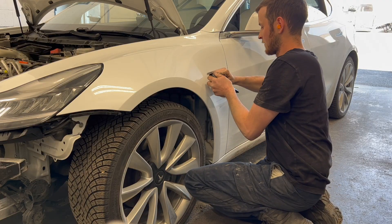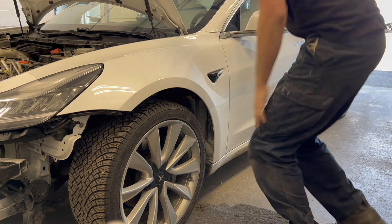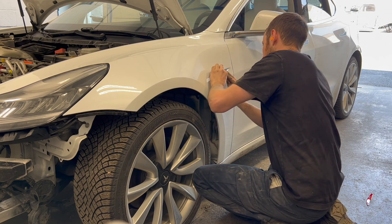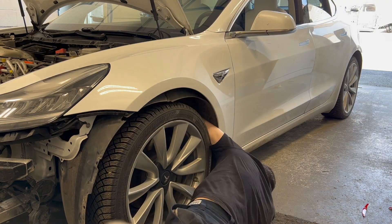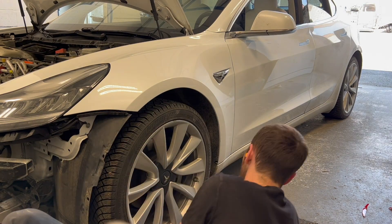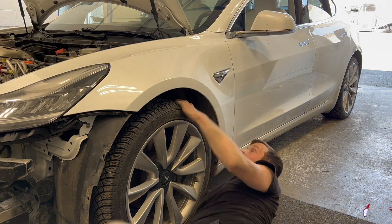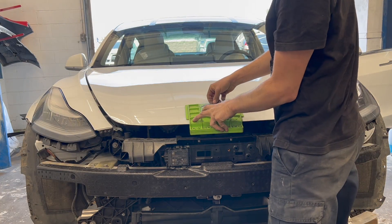The same steps are now duplicated on the left fender. The new hood emblem is installed using the hood emblem alignment tool.